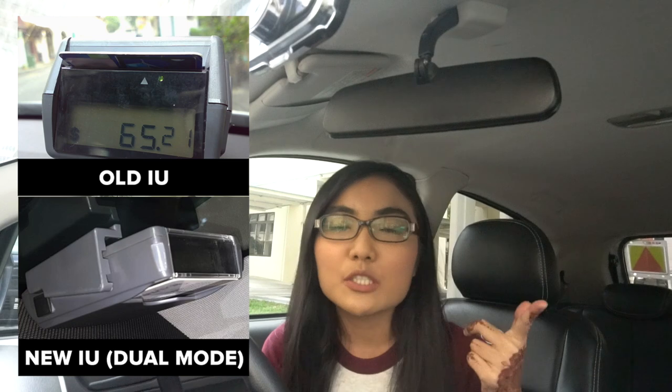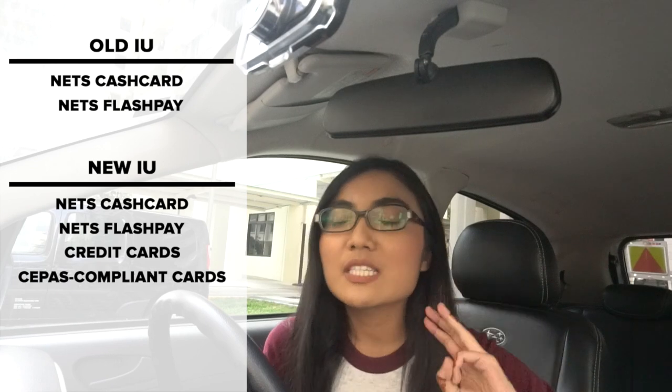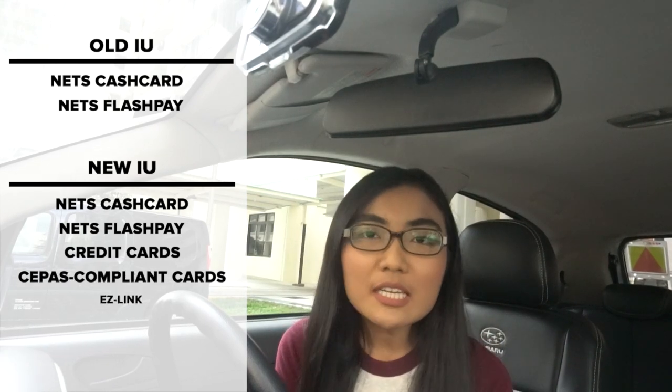Hey guys, I'm back. I went and did a little bit of research on IU units, cash cards, and gantries. Apparently there are two types of IU units: the old IU and the new IU, also called the dual-mode IU. The old IU accepts Nets Cashcard and Nets Flashpay. The new one accepts Nets Cashcard, Nets Flashpay, credit card, and CEPAS-compliant cards like EZLink cards and TransitLink cards. Now I know why my boss said I can use EZLink for the IU unit, but obviously not for my car.